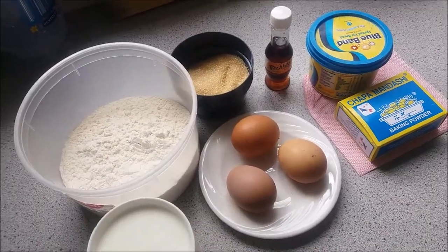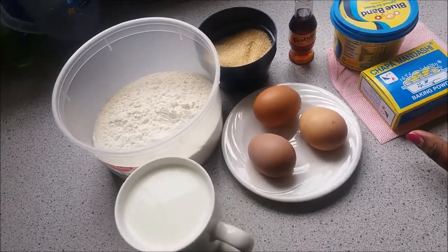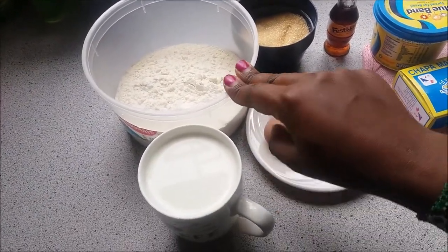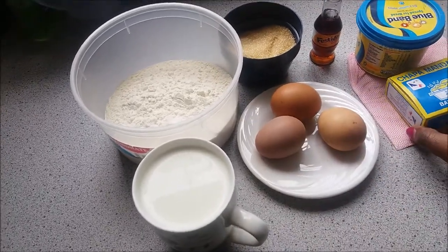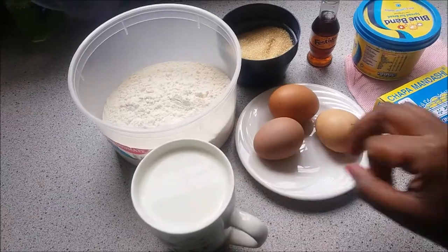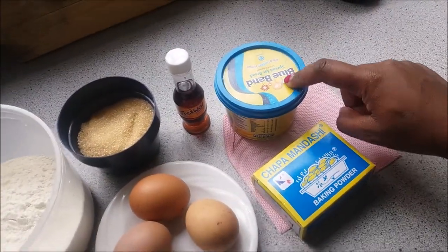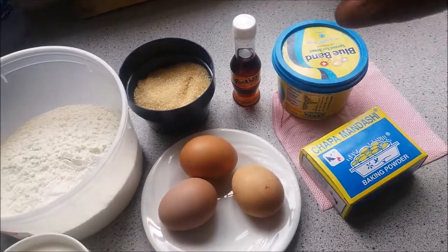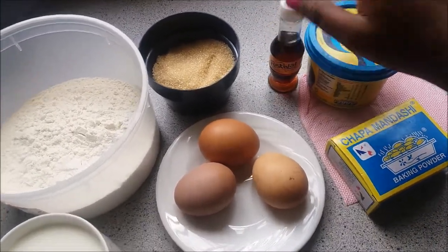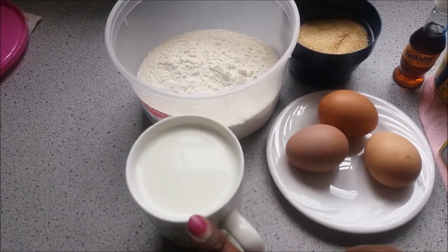These are the ingredients we are going to use. I have all-purpose flour — about two cups. I'm going to use baking powder since it's not self-raising flour. I also have margarine — I'll use Blue Band — vanilla essence, sugar, eggs, and some milk.